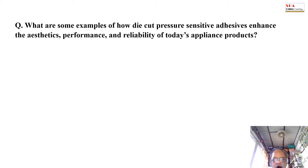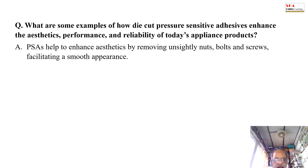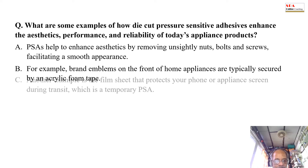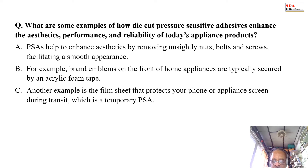This is especially important for the automotive and aerospace industries as well as home appliances. What are some examples of how die-cut pressure sensitive adhesives enhance the aesthetics, performance and reliability of today's appliance products? PSAs help to enhance aesthetics by removing unsightly nuts, bolts and screws, facilitating a smooth appearance. For example, brand emblems on the front of home appliances are typically secured by an acrylic foam tape. Another example is the film sheet that protects your phone or appliance screen during transit, which is a temporary PSA.